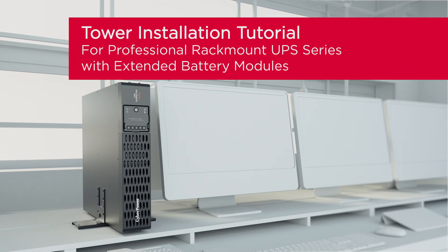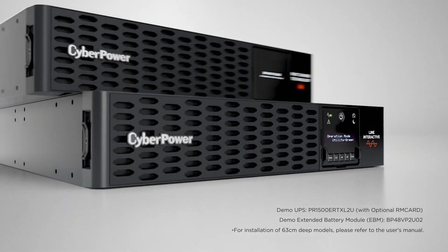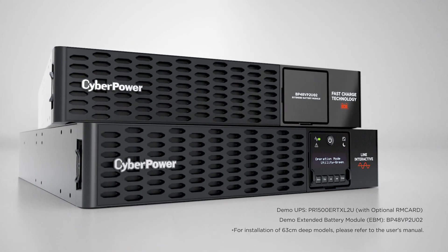This is the tower installation tutorial for professional rackmount UPS series with extended battery modules. This installation tutorial applies to all professional rackmount UPS models and their compatible extended battery modules.